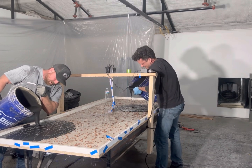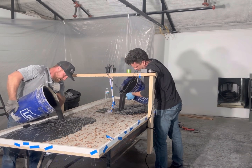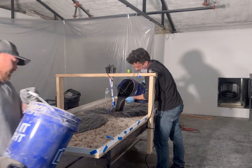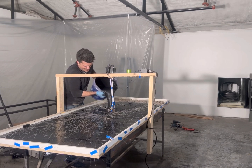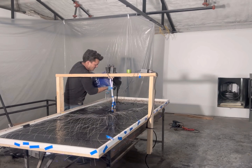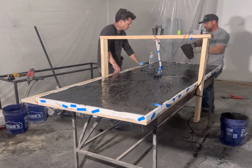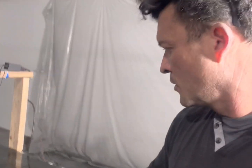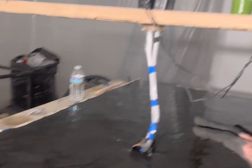You gotta get that in there. Start mixing it on. I've got all the concrete poured. We have pulled the fiber optic lines to make them taut and make sure all the lines are underneath the concrete.